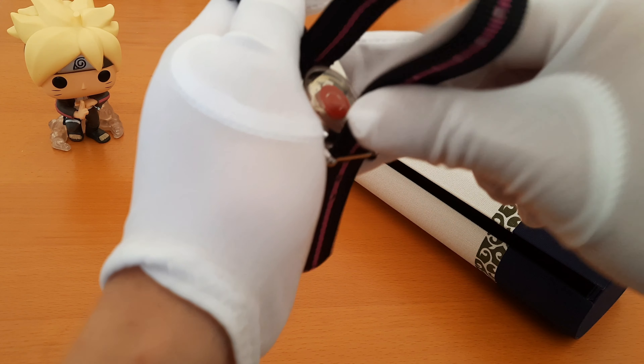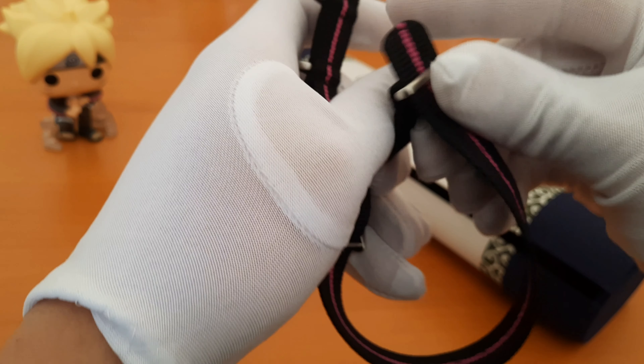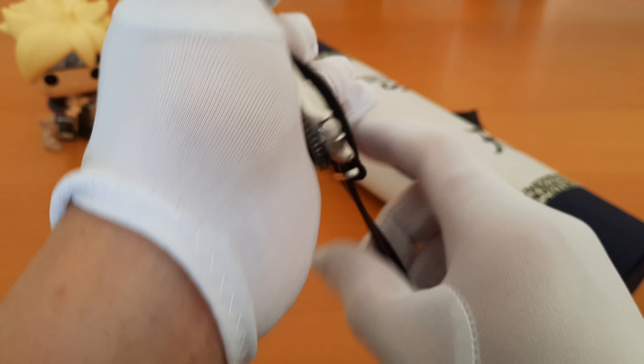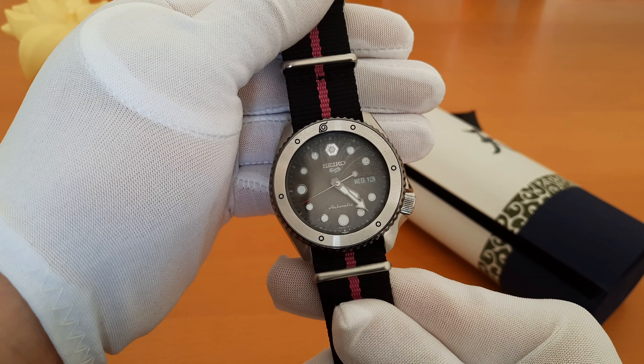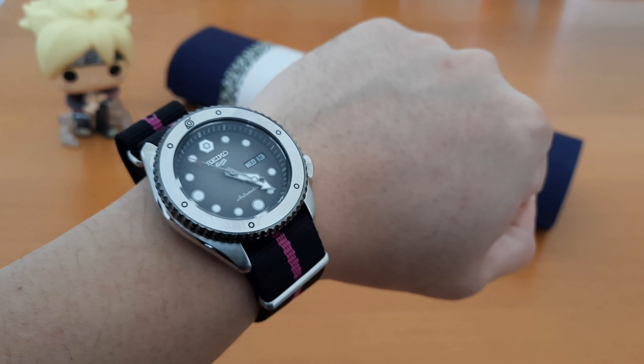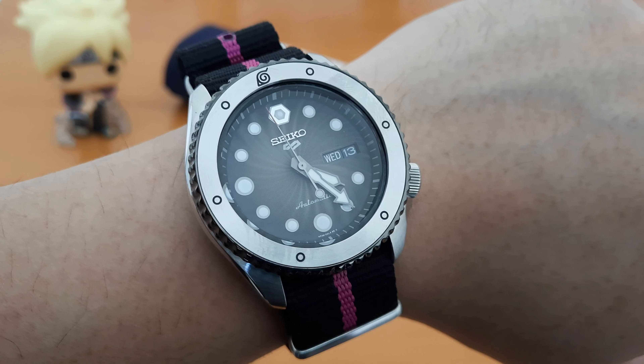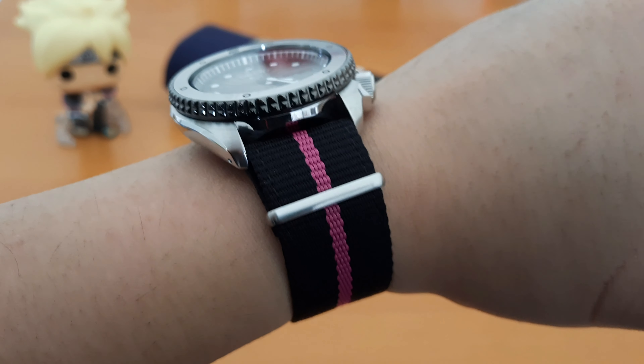Let me just fix the strap back so we can try it on. Okay, here we are — wow, the nylon strap is really comfortable.